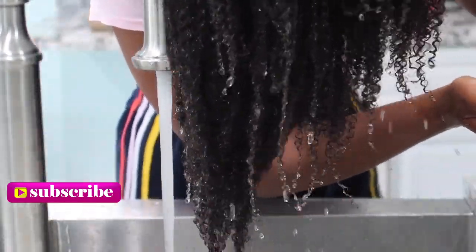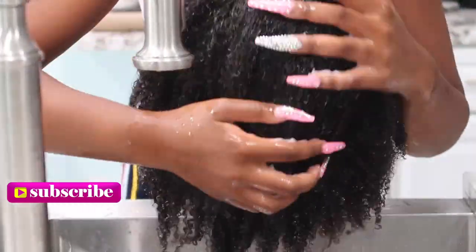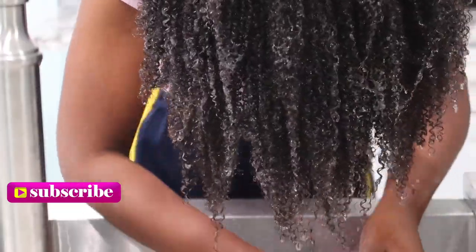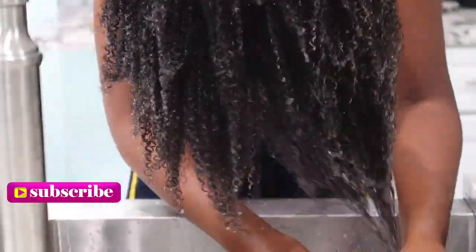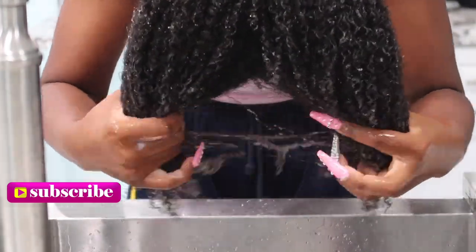Next, I'm going in with the Myelle leave-in conditioner while I'm still at the sink, fresh from that water dripping from my hair. I feel like the leave-in conditioner really penetrates my hair shaft when my hair is open from that hot, nice warm water. You're going to see me here applying this leave-in.